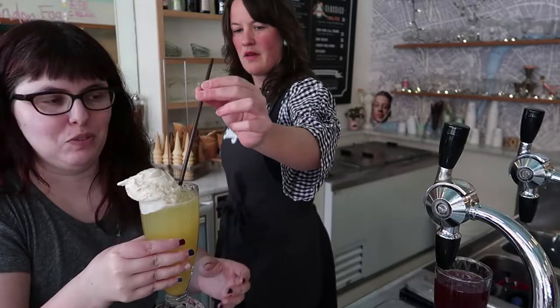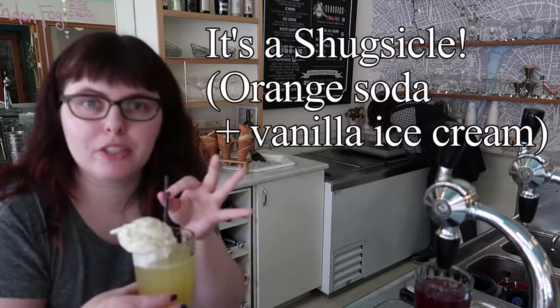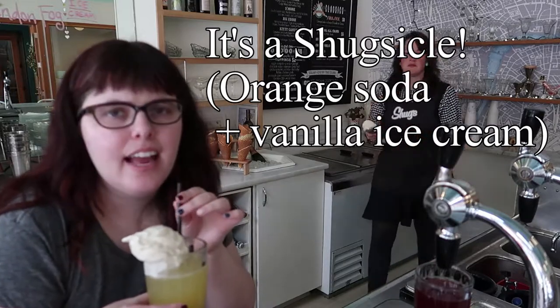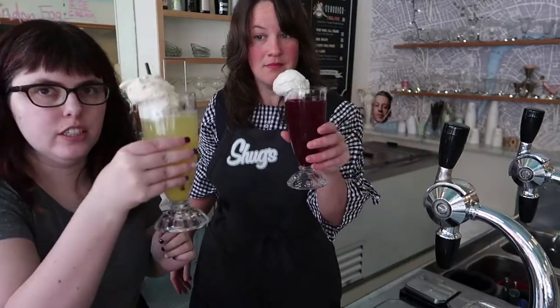And Paige is supreme. Voila. This basically tastes like Orangina without as much pulp. It's really refreshing and lightly fizzy with really good orangey flavor without being tangy. Cheers.